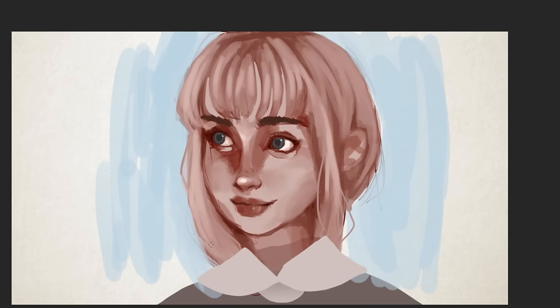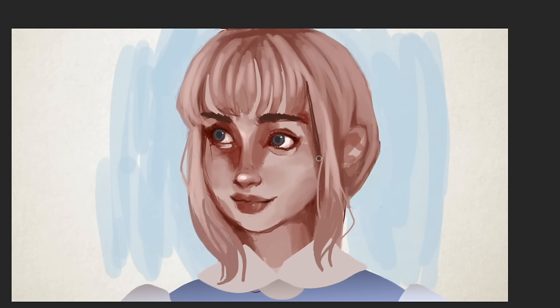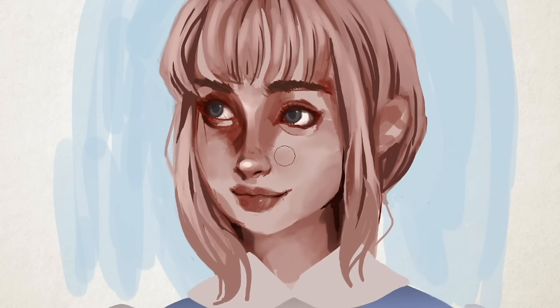I wanted to block in her clothes and this time I really wanted to make sure the clothes looked like they had a different texture than her skin and hair. The way I did that was pretty simple: I took a dry gouache brush which automatically has some texture to it, and I also used a pen tool to draw a grid on her clothes. It's a simple way to make it look like there are fibers making up the fabric.